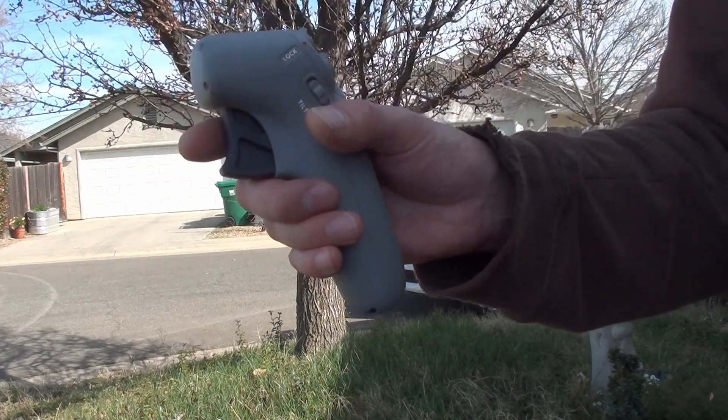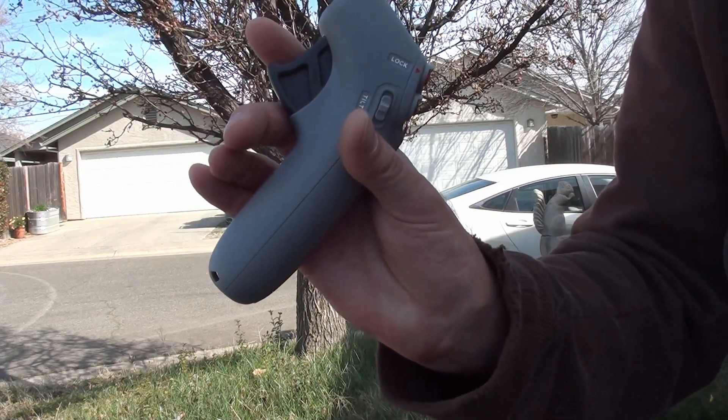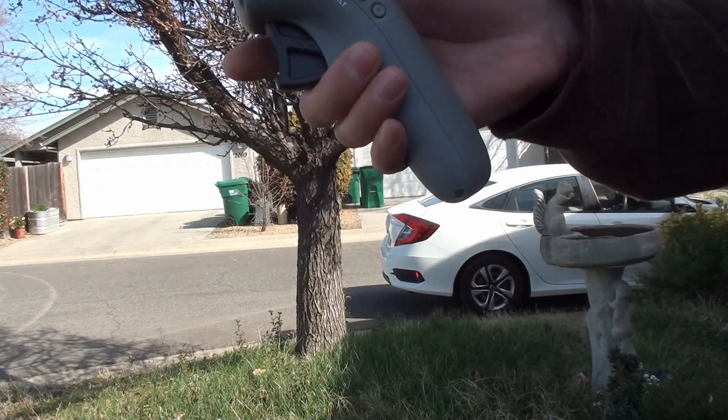I forgot about ascending and descending. To ascend, you actually point it all the way up and look at the sky — you'll see an up arrow — and you hold the trigger down to ascend. Here, I'll just do it right now.